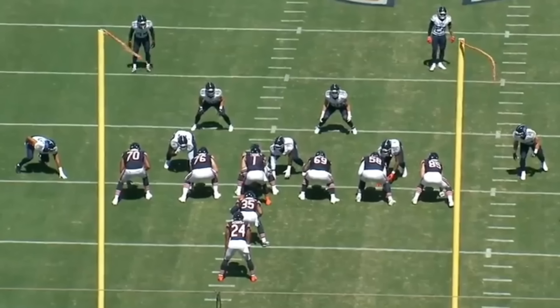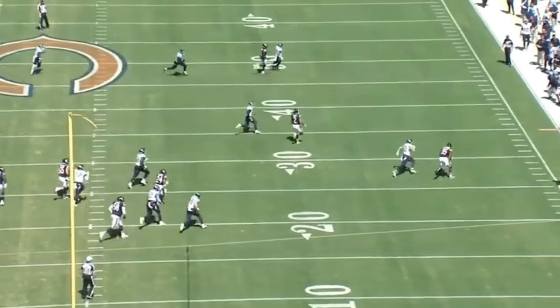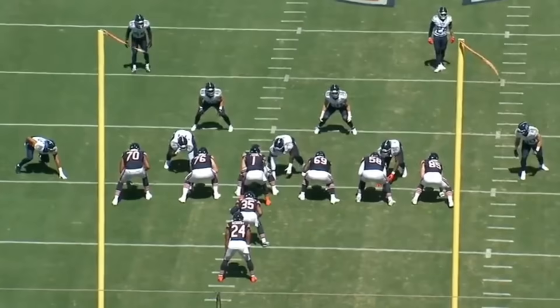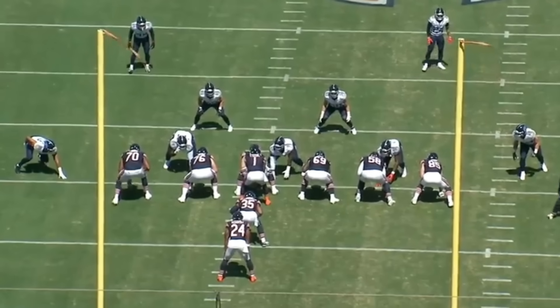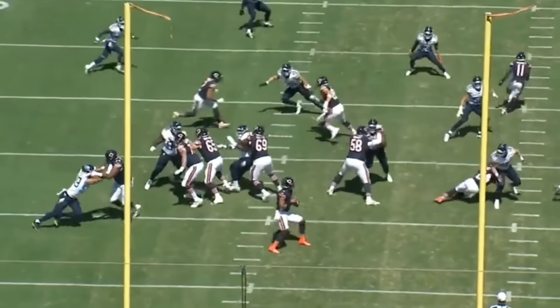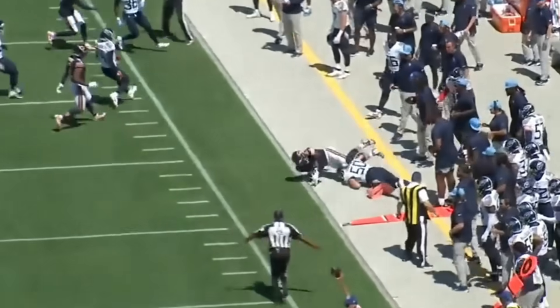Today we're going to analyze the first-ring offensive line of the Chicago Bears against the Tennessee Titans. This unit really impressed me. Nate Davis did not play at right guard — he hasn't practiced much in the offseason and is the starter — but Jatari Carter filling in at right guard looked pretty good. Carter was the only one who played more than seven snaps; the other four guys slated to start are left tackle, left guard, center, and right tackle.